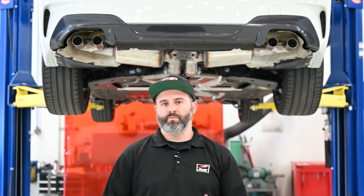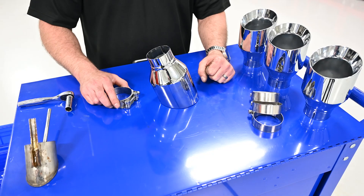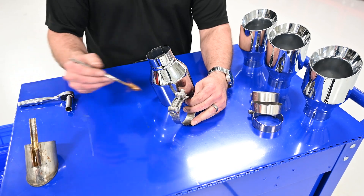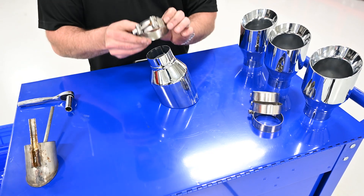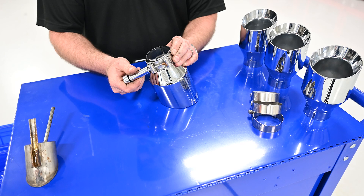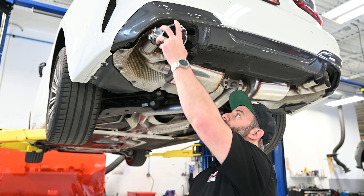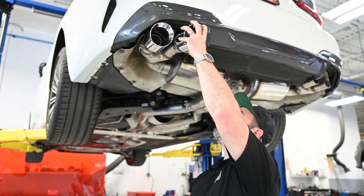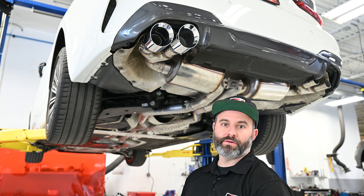Once you're happy with the way everything's looking, we can finalize the tip installation. When installing AWE tips on your vehicle, it's important to apply some anti-seize to the threads — doing so prevents them from galling and allows the clamp to reach its proper torque. When installing the clamp, please only use hand tools to tighten the bolt. Using power tools will damage the threads. Now that we have the clamp installed on the tip, it's time to get it onto the merge section. We'll get both tips in place and then snug the clamps down. Again, make sure you use hand tools — using power tools could damage them.